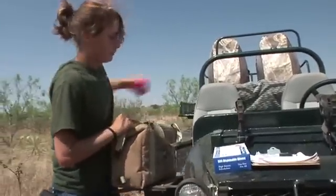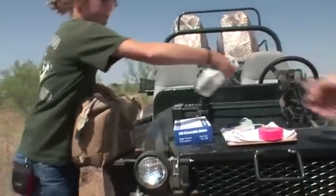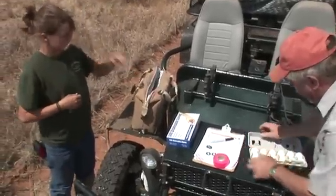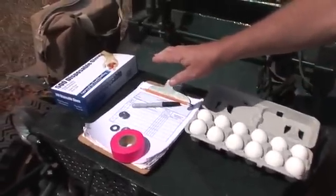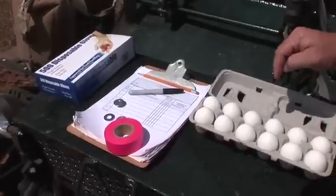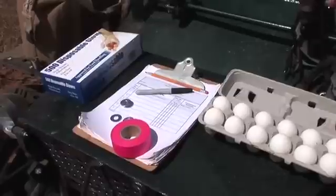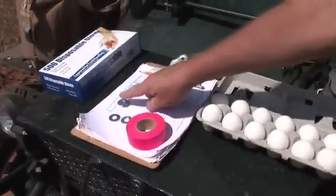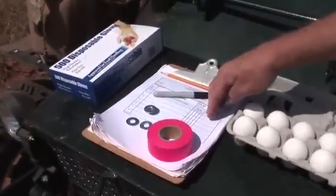We're here with one of our summer interns, Christine, from North Carolina. She's going to set up a dummy nest transect and we're going to follow her along. The supplies are pretty basic and not expensive, easily done. All you need are chicken eggs. Don't touch those chicken eggs with your bare hand — you want to have some latex gloves because those eggs have never been touched by human hands and we don't want to put our scent on them; that would make them more vulnerable to predation. You need some flagging tape, some steel washers, and a data sheet to record your information on.